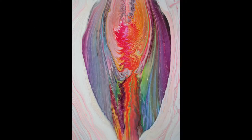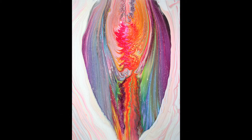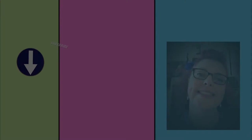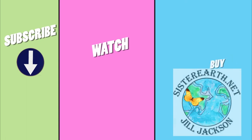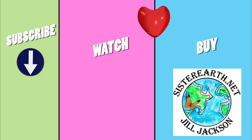I just love these rainbow wings and I'd love to hear what you think in the comments — thanks so much for joining me. Thanks so much for watching. Please subscribe for more tips and ideas, and visit sisterearth.net for videos, events, and to check out the fine art and children's books available for purchase. As always, happy creating, my friends!